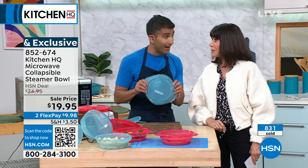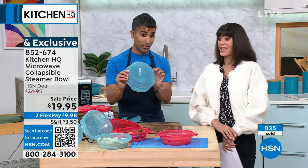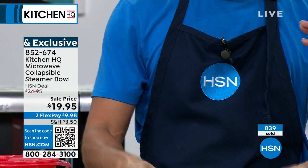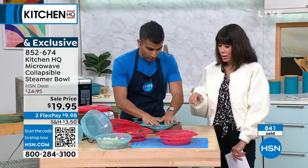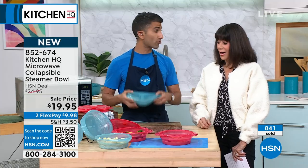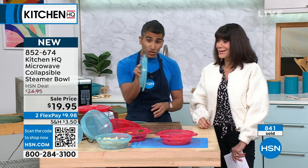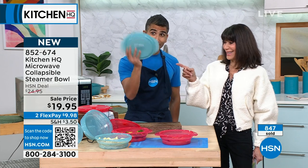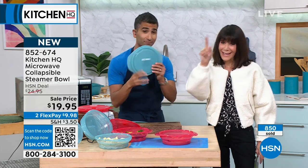It's about saving time and saving space — that's why we made it collapsible. And saving those calories from fat. It collapses down to nothing. Put it in your drawer, put it in between pots, pans, or sheet trays. You'll know where it is, and you won't lose the lid.